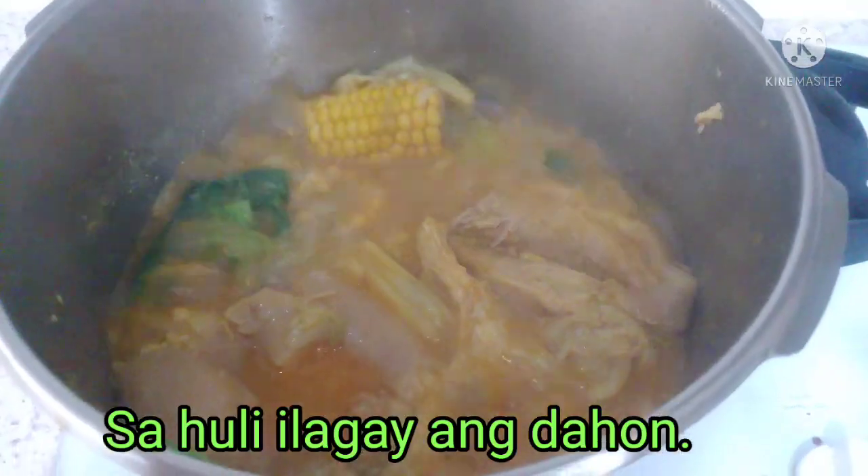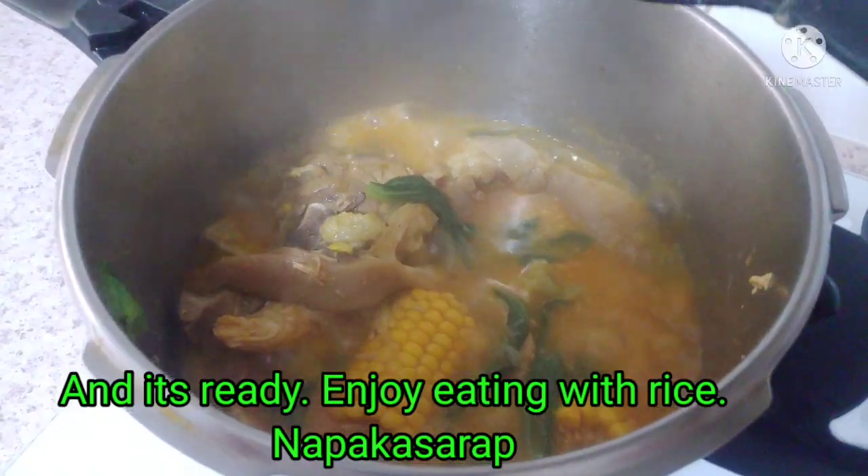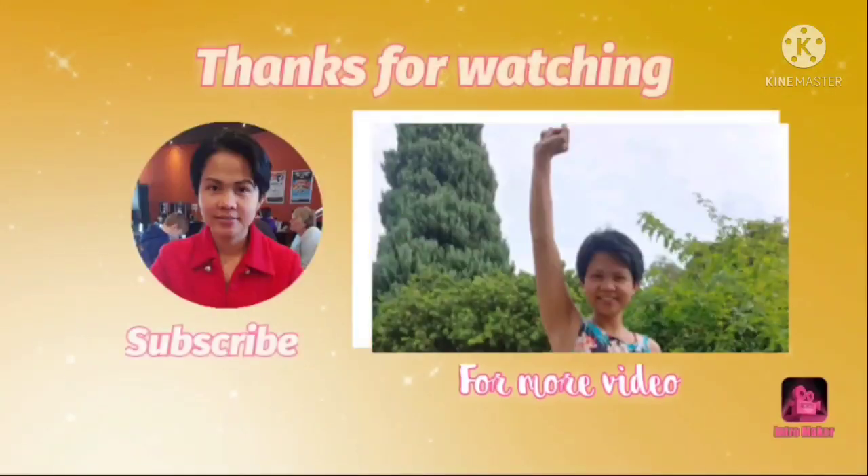I'm going to add tea now. It's ready. I'm going to take it off now. It's ready — oh, oh, oh!